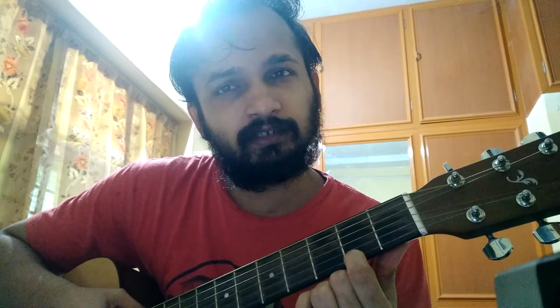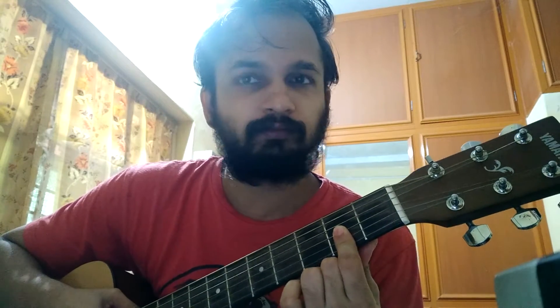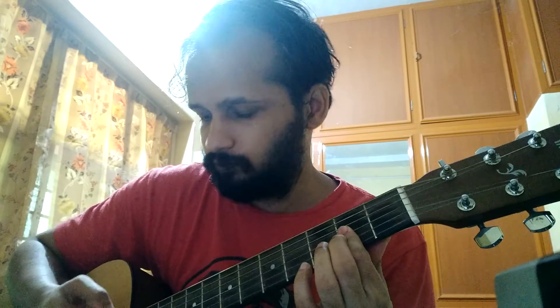We have to cover the 1st string, 2nd string, and the 3rd string — E, B, G. What we have to do is, you have to cover it using your index finger. You have to play the 4th string also, but you should not be touching the last 2 strings. So only the last 4 strings you have to play.